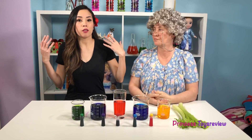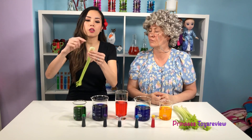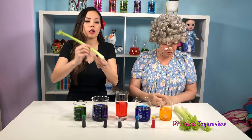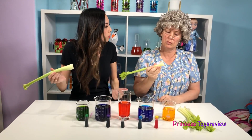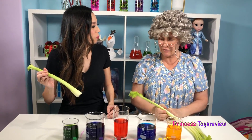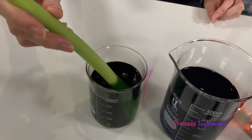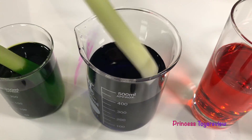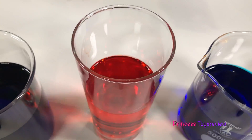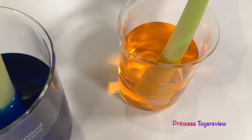For the next step, you're going to have to ask an adult for help because we have celery sticks here, and you're going to need them to cut the very bottom of your celery stick before you add it into the water. So I'm going to put this one into the green, this one into the purple, red, blue, and yellow.